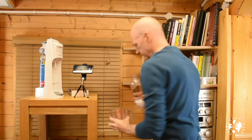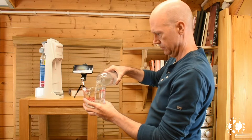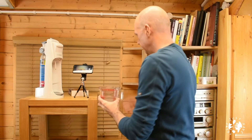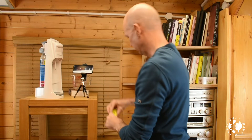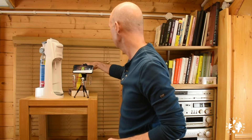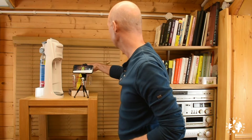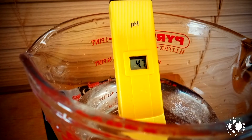All right, so if we pour some of that out into here again and put our pH indicator back in — you can see that on the camera — it comes out to 4.7, a pH of 4.7, which is very acidic. Essentially, that's what our scientists are telling us is happening in our oceans.